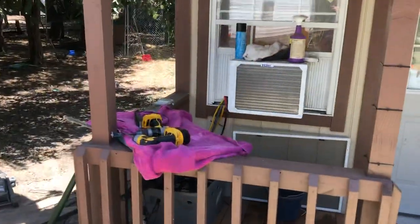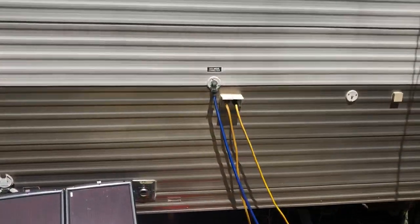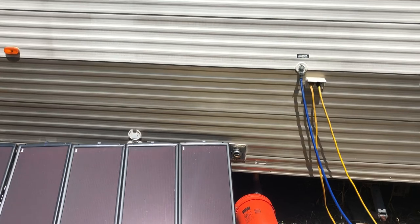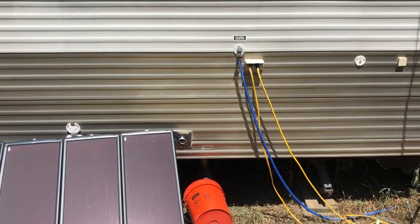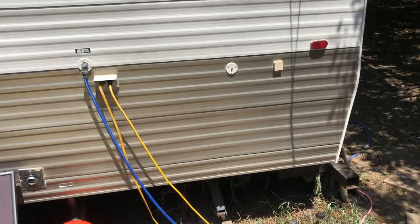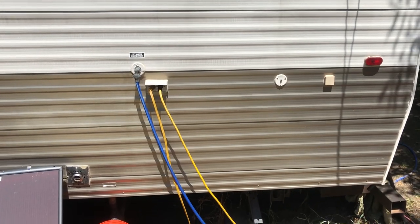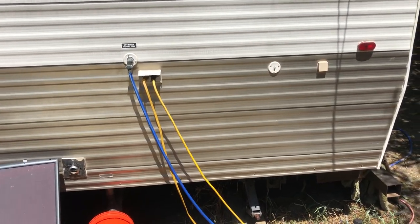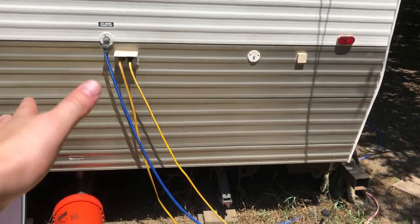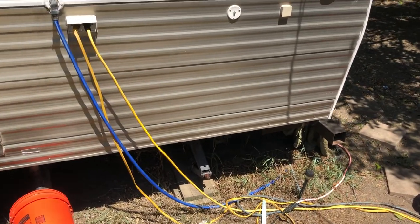At the moment, the AC unit and my small mini fridge, I'm actually coming off the camper trailer. I've got about a hundred-foot 30-amp cord coming from the main house into the travel trailer, and just utilizing the sockets out here for right now because I'm not trying to overload the solar system.